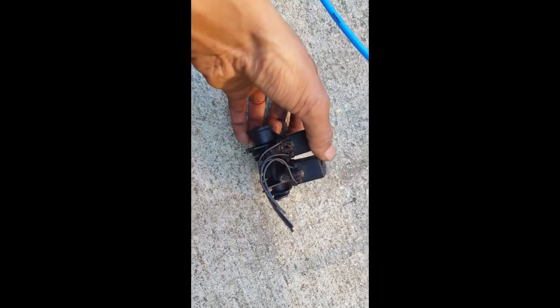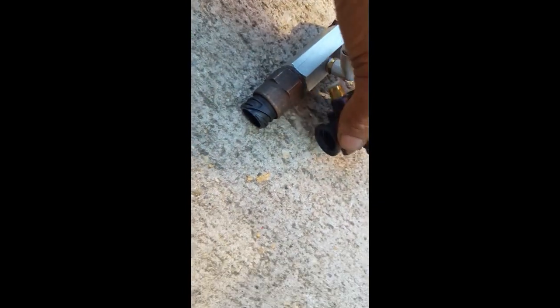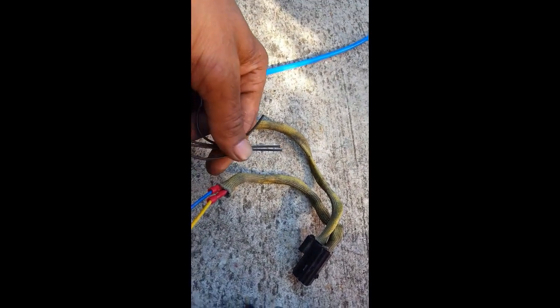Your old valve assembly looks something like this — it's not going to look like what I've added, but it will have that connector on it. This sensor was actually screwed in here — you can see that's threaded. So that's your old valve assembly. Mine was actually leaking from here — see, the bolt was broken off. That's why I replaced it. You can see the connection here — this connection is that connection, so I cut those off and wired it into my two solenoids here.